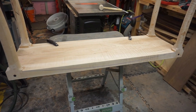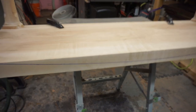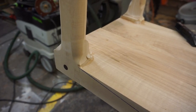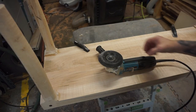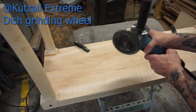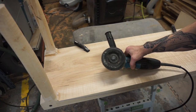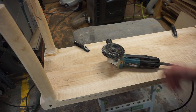We're going to start carving to meet this line, giving some nice contour to the base, and also carving into the leg to make a nice transition between the leg and the bottom. I'm going to start with the extreme dish — it's pretty aggressive. I need to remove a lot of material, so that's what I want to use.